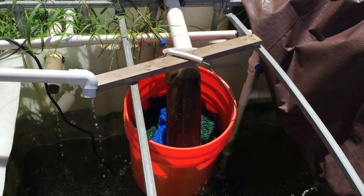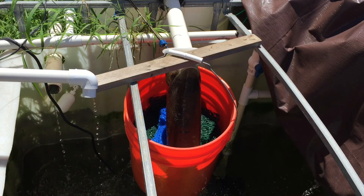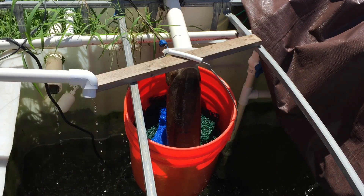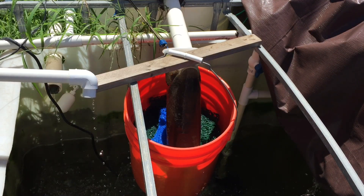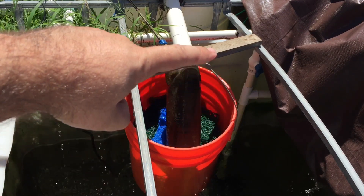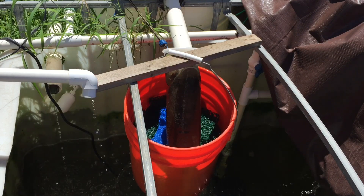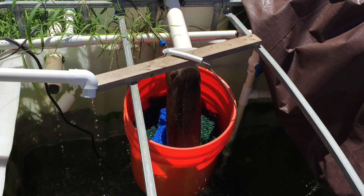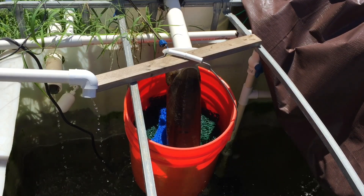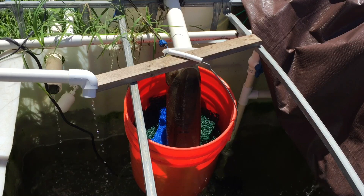Hey guys, Matt here from Home Farm Ideas. Today I'm going to switch this out to my new 3D printed 4-inch sock filter holder. You guys can see the last video I did on this in the card section. I had to figure out how I was going to attach it to the bucket. You can check the link in my description — I put it on Thingiverse and it's already getting downloads like crazy. That's the square version, but I'll end up doing a circular version as well.